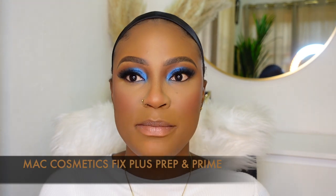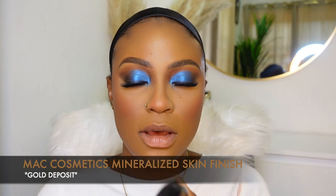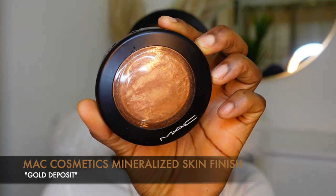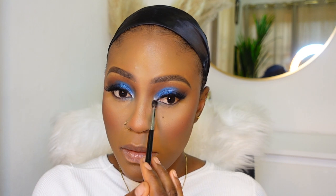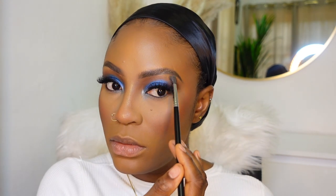I'm gonna go ahead and set my face with my MAC Fix Plus. For highlighter, I'm using the MAC Mineralize Skin Finish in the shade Gold Deposit. I'm applying that on the inner corners to open up my eyes - on top of the blue it gives a really nice color. Then I'm putting some at the tip of my nose, my brow bone, cupid's bow, and on the high points of my cheekbones.